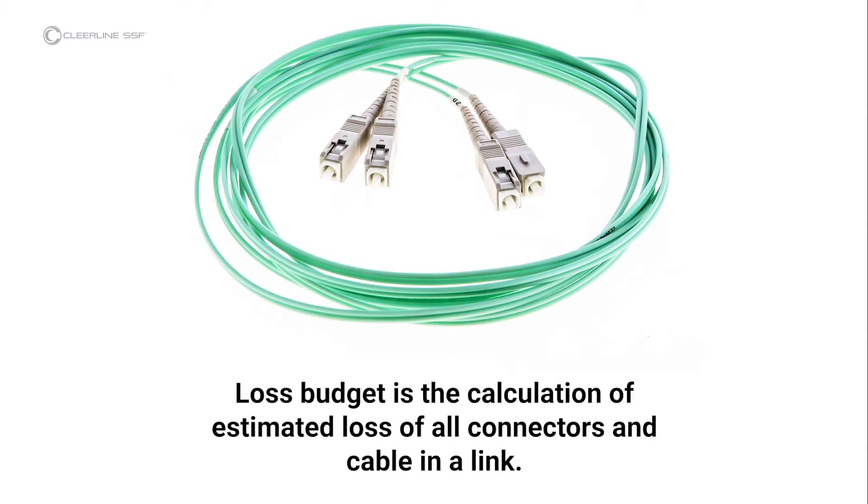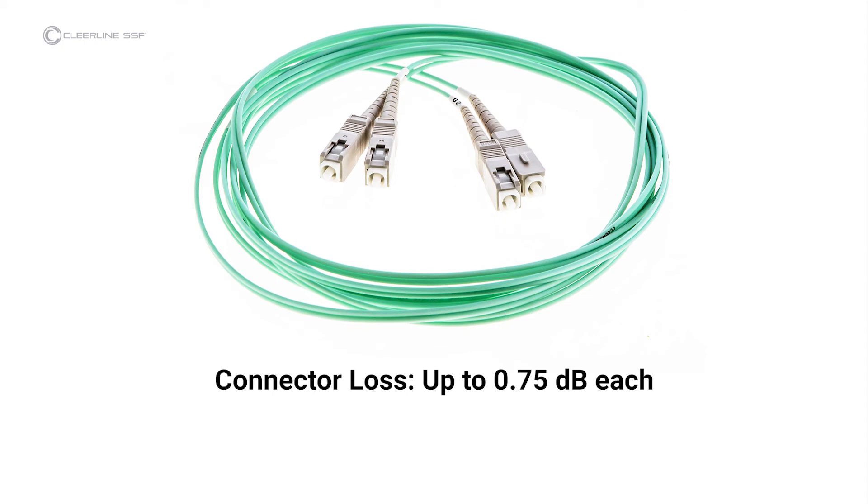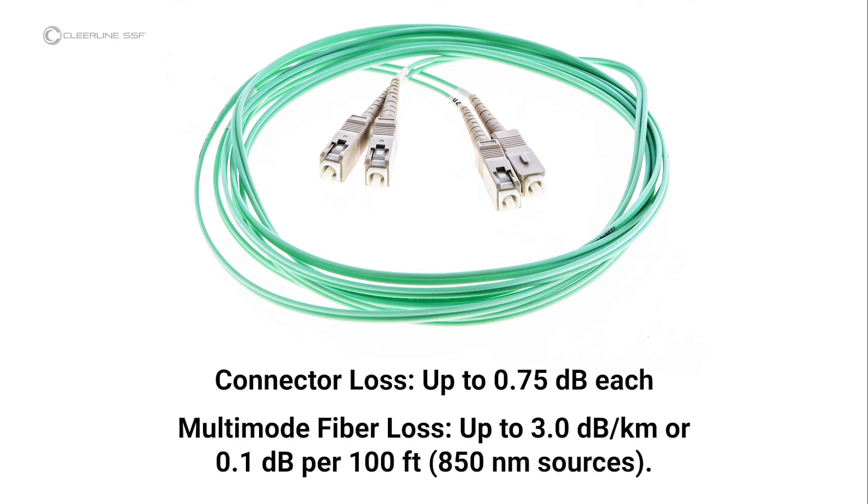Clearline advocates following established guidelines for insertion loss testing, such as those established by the Fiber Optic Association, and references these FOA standards in both equipment instructions and this video. Loss budget is the calculation of estimated loss of all connectors and cable in a link. Loss budgets can be calculated during design; in testing after installation, the actual loss is compared to the budget to ensure proper installation to industry standard. Each connector under test is allowed up to 0.75 decibels per the EIA-TIA 568 standard. Single-mode fiber loss is calculated at an average of 1 decibel per kilometer for 1310 nanometer sources, or roughly 0.1 decibels per 600 feet. For multimode fiber, the loss is about 3 decibels per kilometer for 850 nanometer sources, or 0.1 decibels per 100 feet.